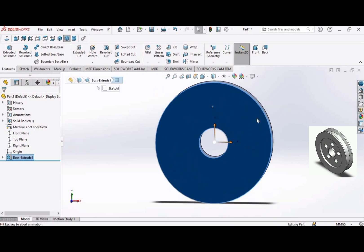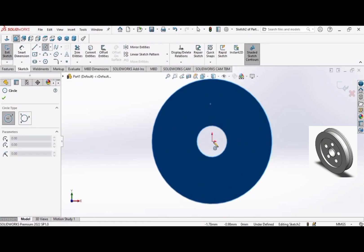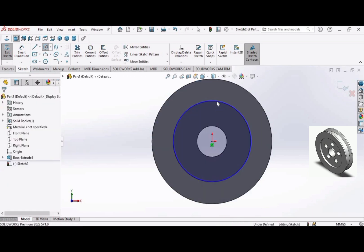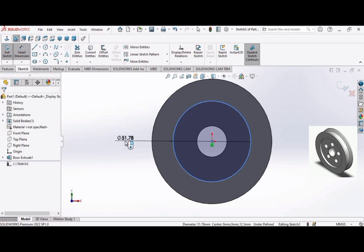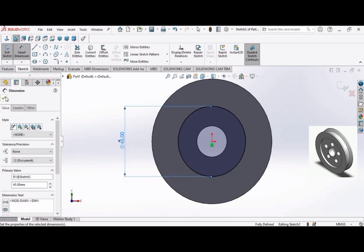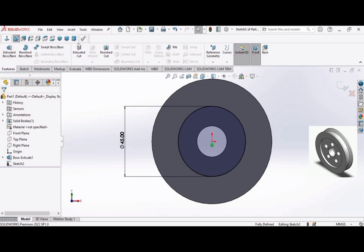Select this face and open a Sketch. Make a circle, apply Smart Dimension, and make the diameter 45 millimeters. Now go to Features and select the Extruded Cut command.